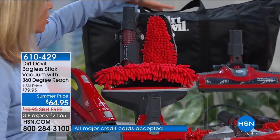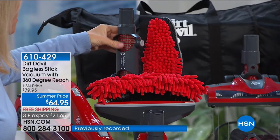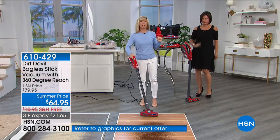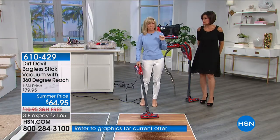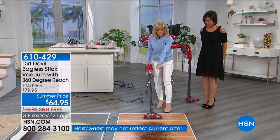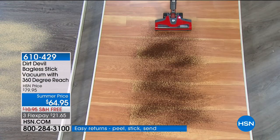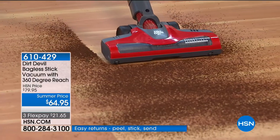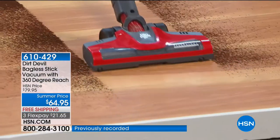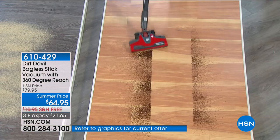It has little pivoting points so they call it a 360 — because you can literally clean 360 degrees around your house: on the floor, on your upholstery, up high. The motorized floor brush here in stick vac mode has a cord for full power. Look at this edge-to-edge suctioning. Dirt Devil is known for their quick pickup and this is the perfect one to get all over your house.